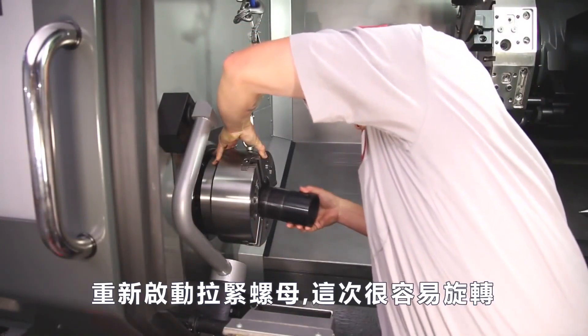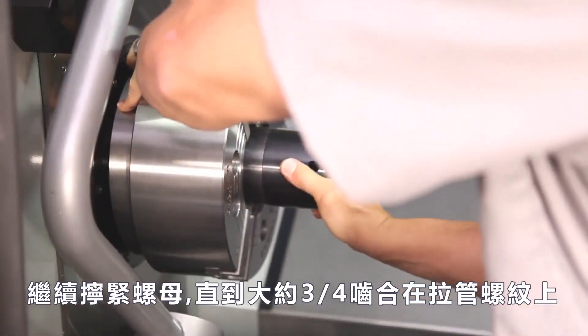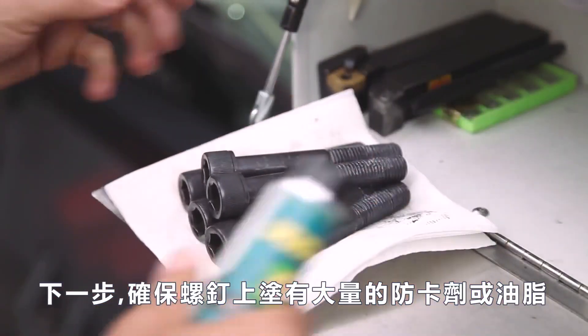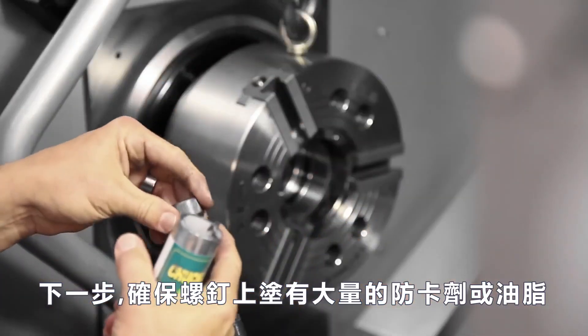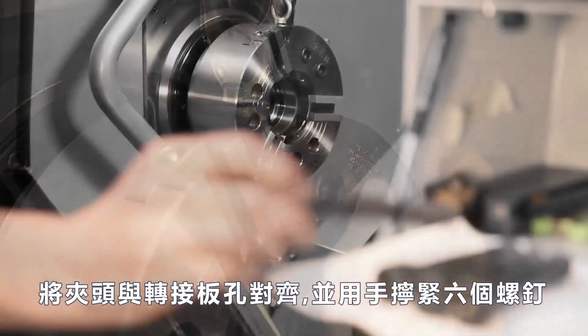He adds another light coat of chuck grease to the draw nut threads and again visually checks alignment of the draw nut and draw tube. He restarts the draw nut and this time it rotates easily. He continues threading the nut until it is about three-quarters engaged on the draw tube thread. Make sure the chuck attaching screws also have a liberal coating of anti-seize or chucky's grease. Align the chuck body holes to the adapter holes and install and hand tighten the six screws.